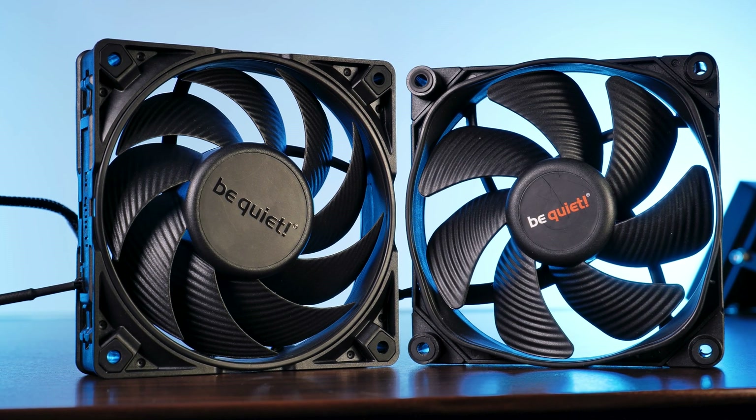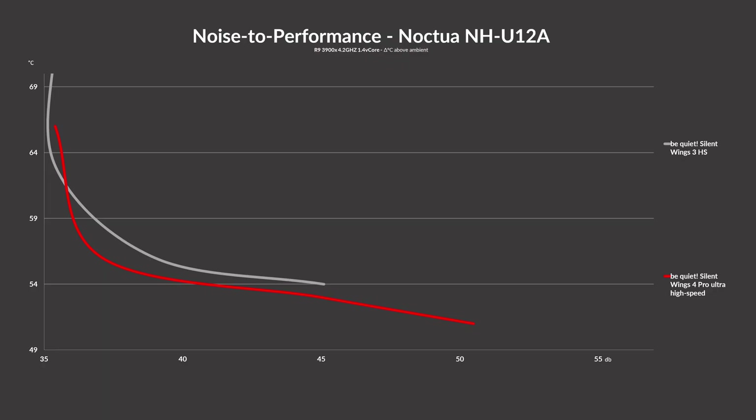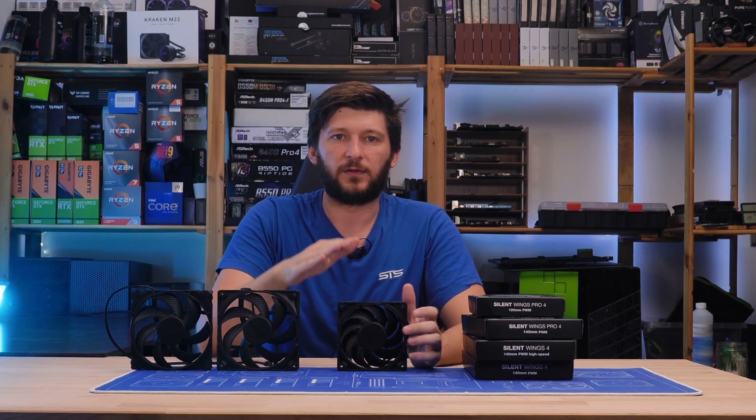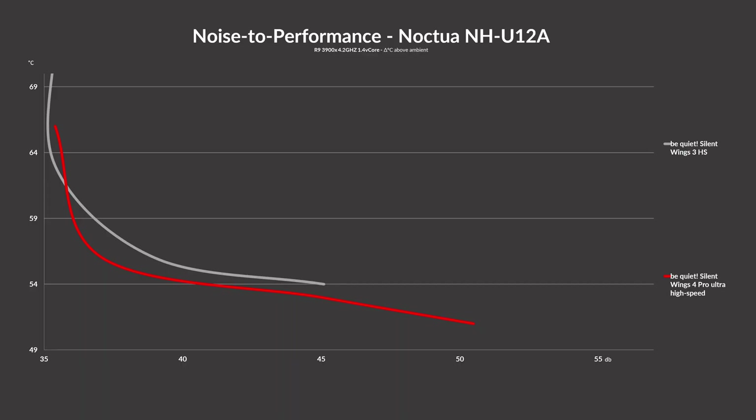Another very important comparison is last gen versus current gen. When comparing the Silent Wing 3 high speed to the Silent Wing 4 Pro across the whole spectrum, we can see that the new wing design is clearly the right choice. The Silent Wing 4 managed to outperform the older model across the whole benchmark, making it clearly the better fan. After adding the Light Wing high speed to the mix, it basically didn't change — the 4 Pros just dominated.